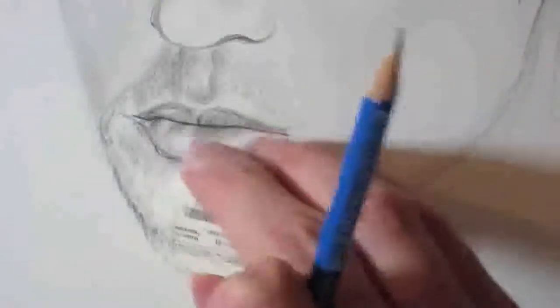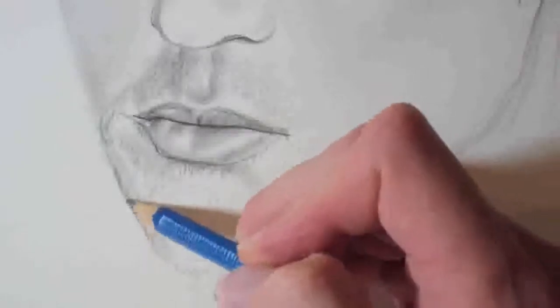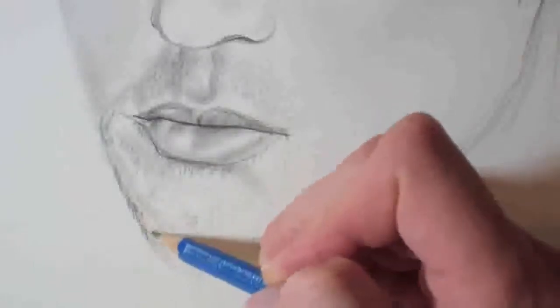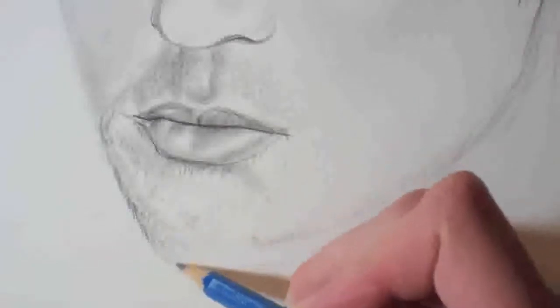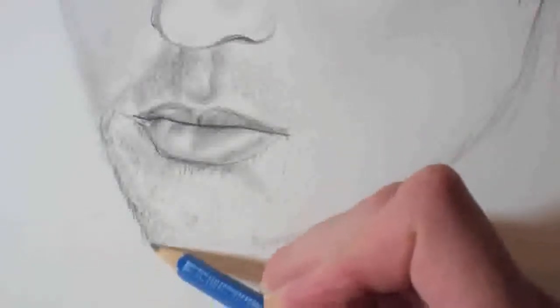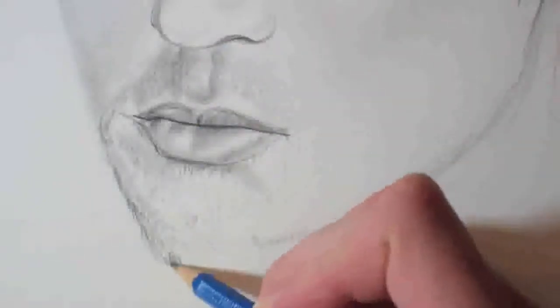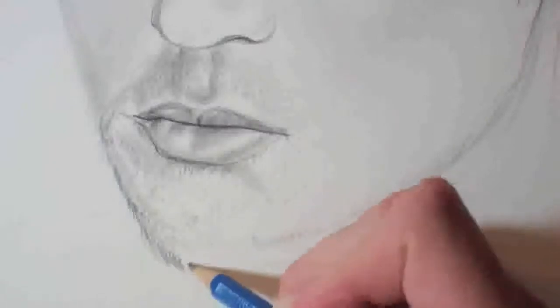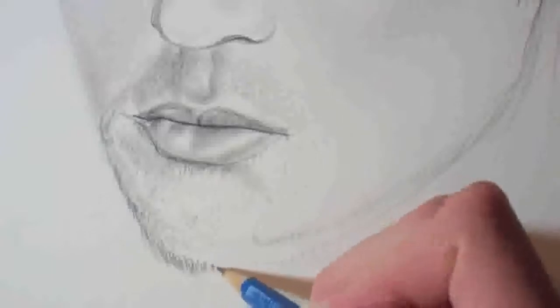Don't expect to get things correct straight away. Here you can see I just rubbed out one edge of the chin and I actually realised the chin should be a bit longer, so I'm making a new line there. This is key to any drawing — you're just going to build it up as you go along. With the stubble, do your base layer with the H pencil and then take a darker pencil and add more depth to it as well, which I talked about in previous tutorials. Just keep building up the layers and it will come to life.